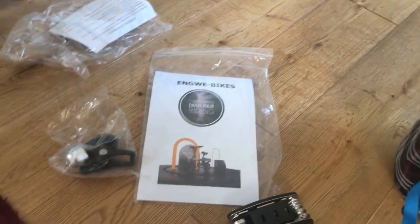And you get this bag to put all the stuff in, which is okay for nothing.